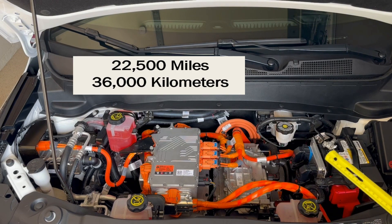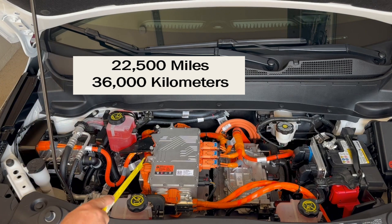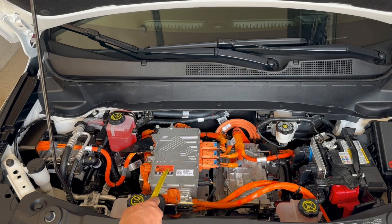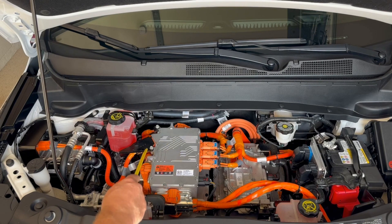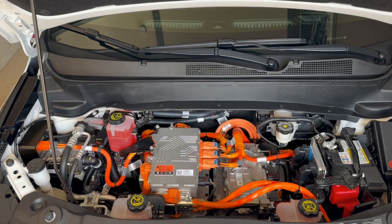Every 22,500 miles or about 36,000 kilometers, you have to do everything required at each of the 7,500-mile checks, plus they want you to replace the cabin air filter. If you happen to live in an exceptionally dusty location, you may want to do this more often. But for normal driving, you can get away with the 22,500-mile interval, and it will not violate your warranty to use a third-party filter.